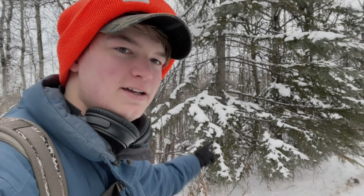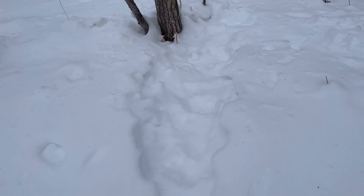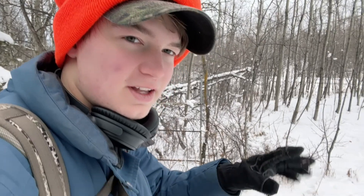Well, we are out here. See all this white stuff back here? It snowed a bunch the other day, so hopefully we can go find some rabbits. We're looking for these little trails and then we're going to set a little snare and hopefully get some rabbits in the future.